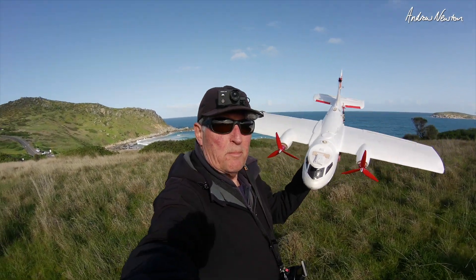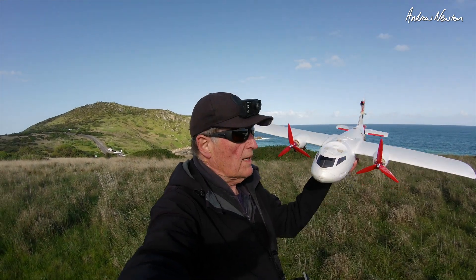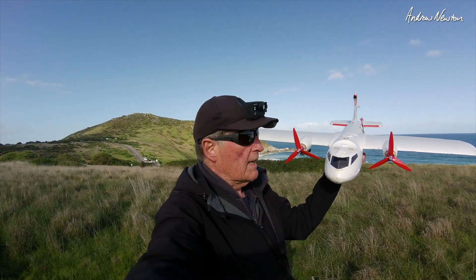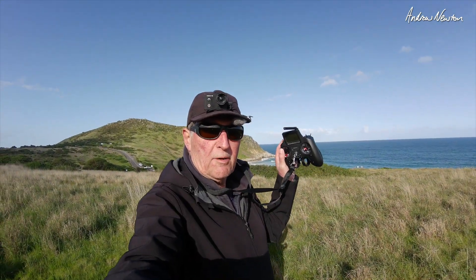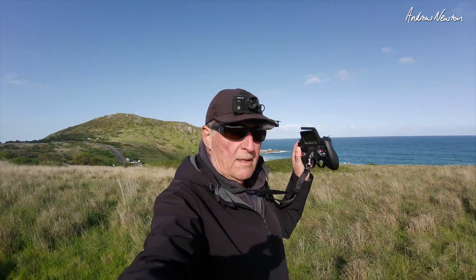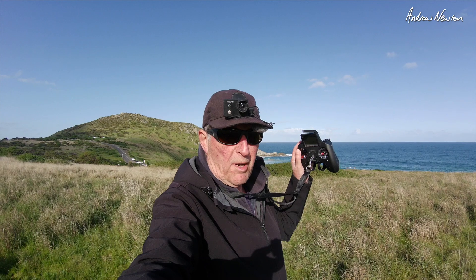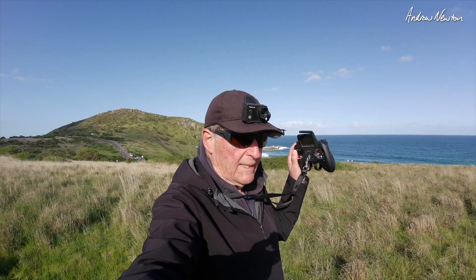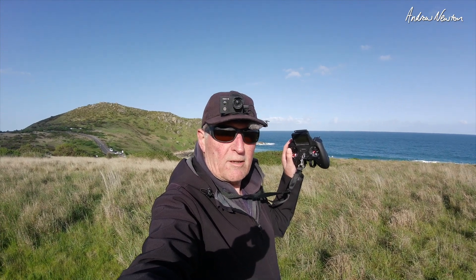Greetings folks. In this video I'm hoping to test the difference in behaviour when you lose a motor having the prop spinning out compared to having the prop spinning in on a twin. I have two throttle cut switches on my radio, one for each motor, so I can fly with both motors then cut one out and see if it's harder to control the plane with the prop spinning out than with the prop spinning in. There's lots of theories going around but this is a chance to actually test it in the field.